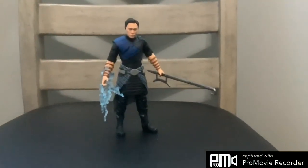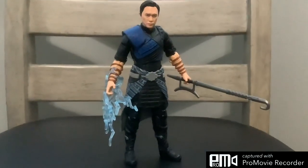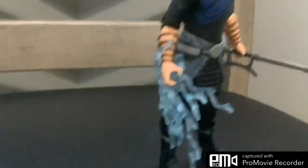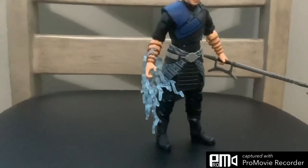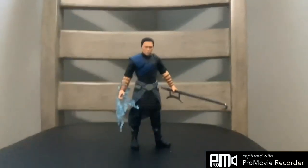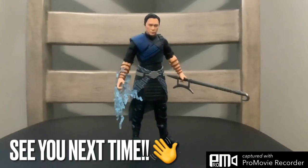And there you guys have it. Thank you so much for watching my review of the Marvel Legends Wenwu from Shang-Chi and the Legend of the Ten Rings. You can see I used one of the hands that came with Shang-Chi because they're kind of interchangeable, and I used a lightning effect from a Miles Morales Marvel Legend just to give the Ten Rings a little more pop. If you liked this video, make sure to drop a like and subscribe — I'll see you next time.